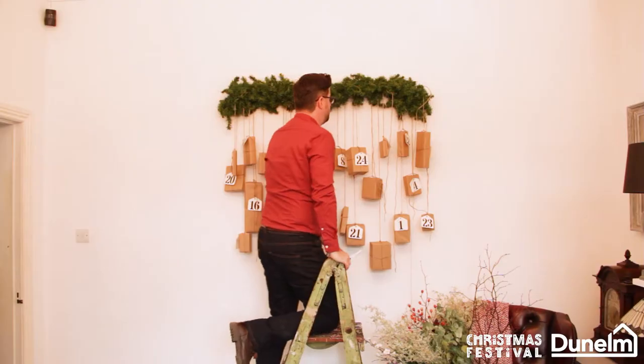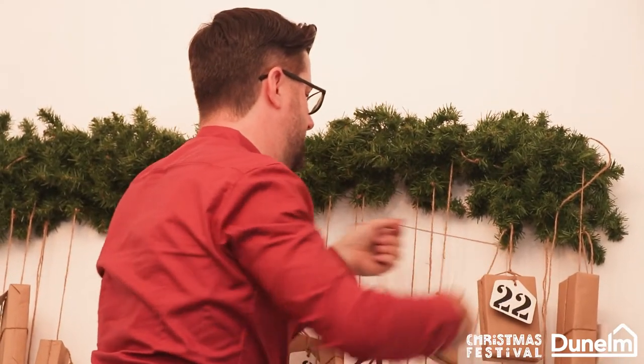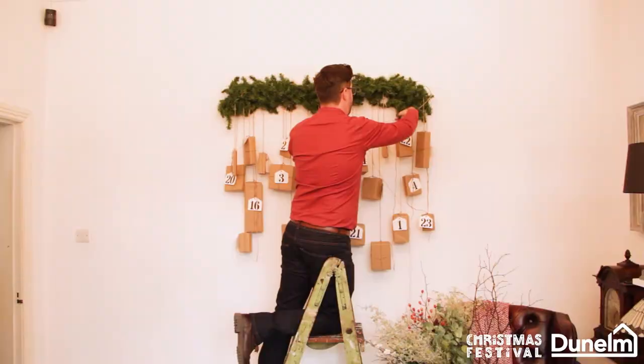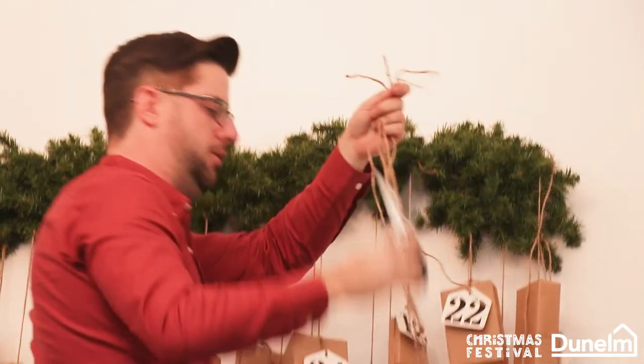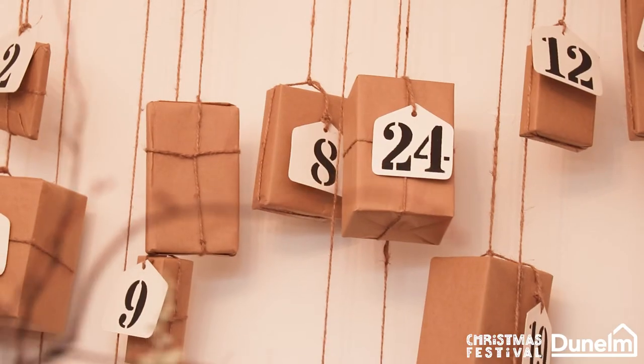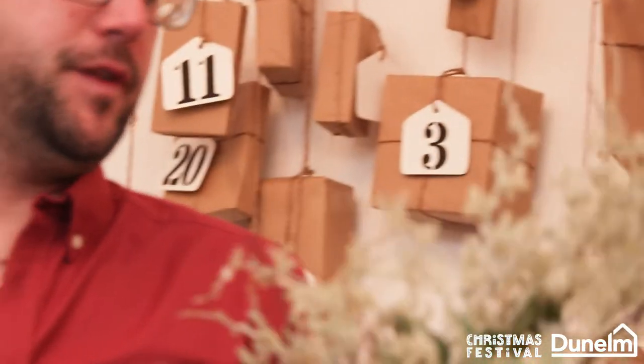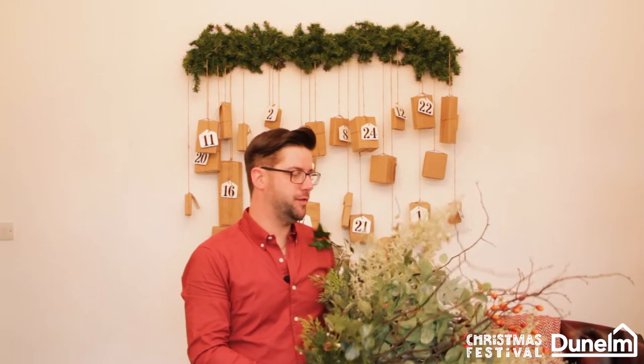Finally, all I'm doing is removing the excess strings, making sure not to cut the ones that are hanging the gifts. All of the excess I will use for wrapping more parcels. We're now at the final flourish — all of the parcels are hung. Now for the best bit: adding your faux foliage.